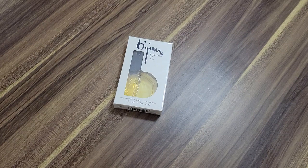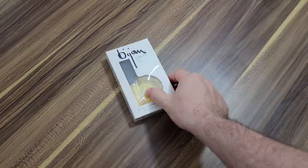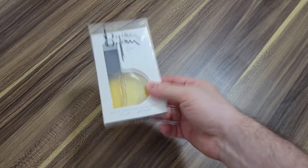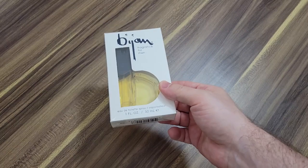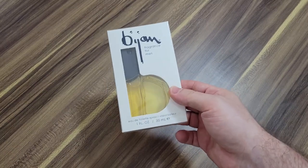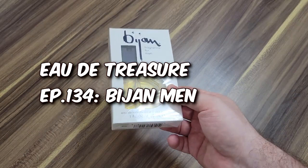What's up, guys? Welcome back to Ode to Treasure. I'm Steven. I'm going to do something a little bit different in this video — try this for the first time and react and give you my initial first impressions of this 80s powerhouse, classic fragrance for men, Bijan Men, or Bijan for Men.